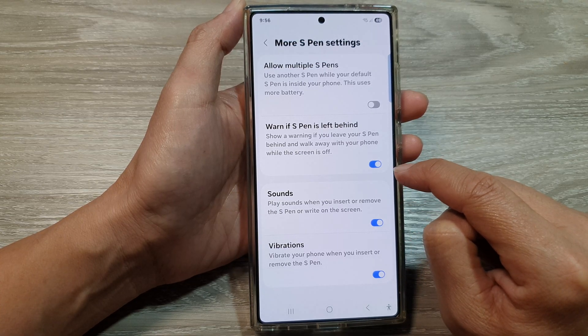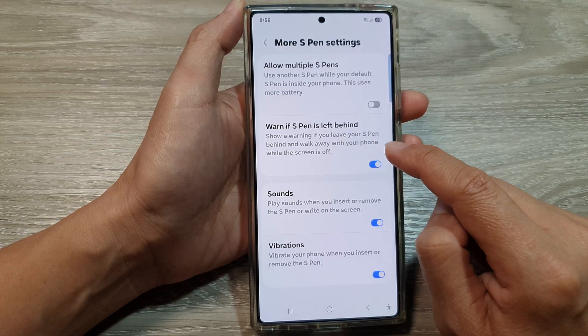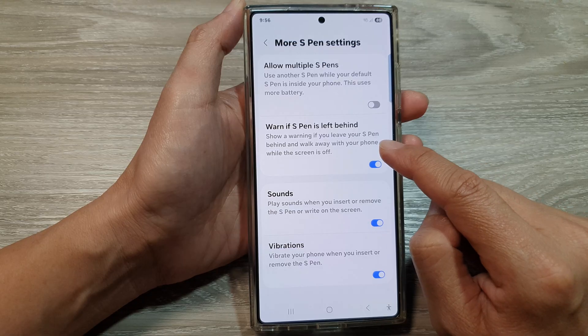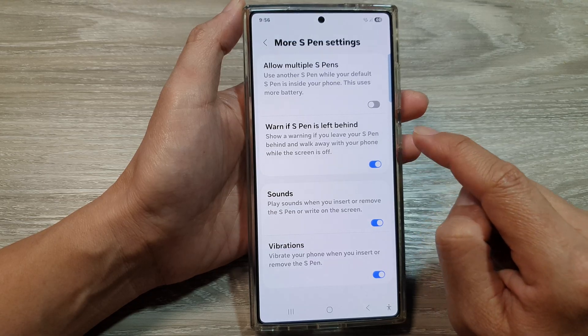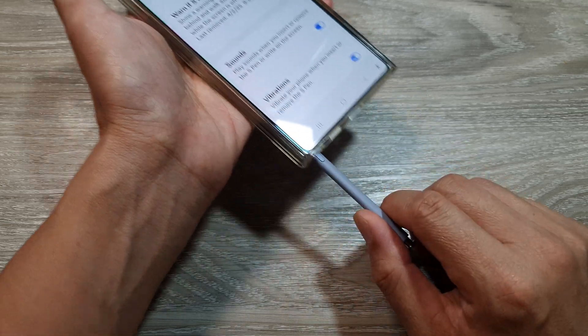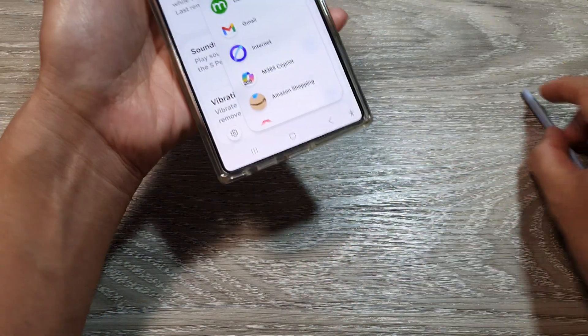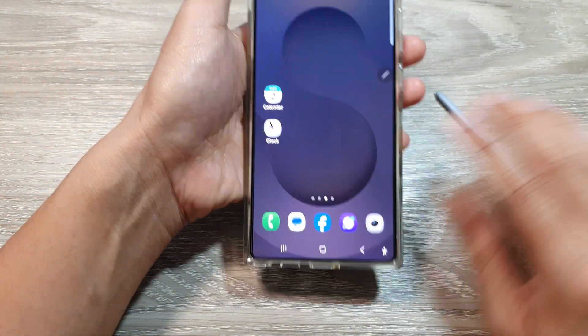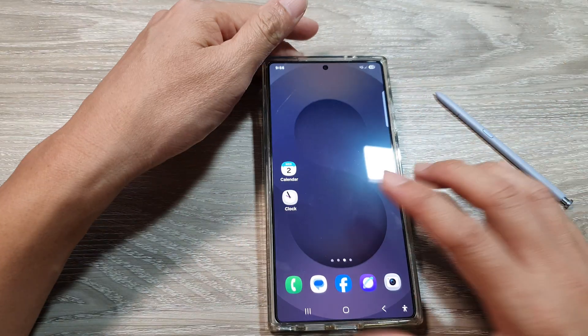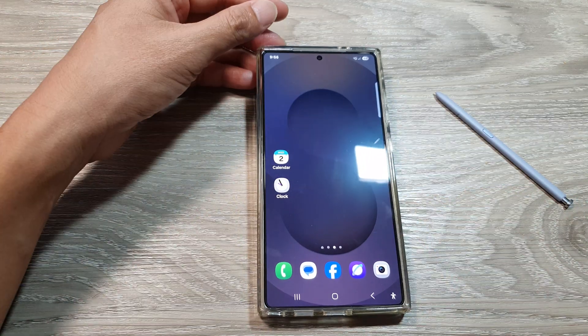When you turn this on and if you are leaving your S Pen behind, it will show you a warning so that you don't forget it. So here if I have my S Pen and if I walk away from the S Pen — now because the phone is still quite close to the S Pen — but if the S Pen is far away from the phone, you will get a warning.